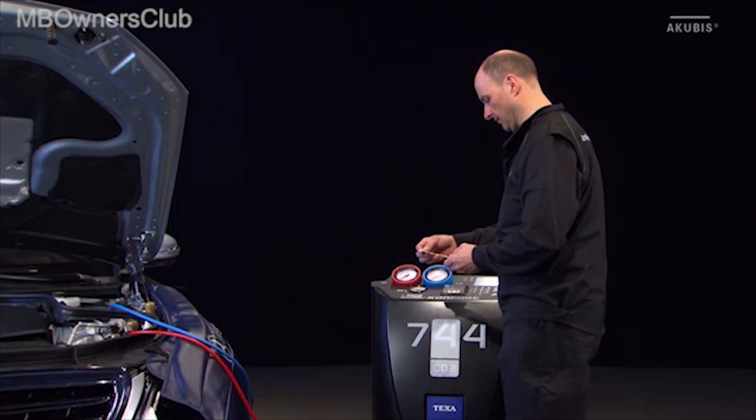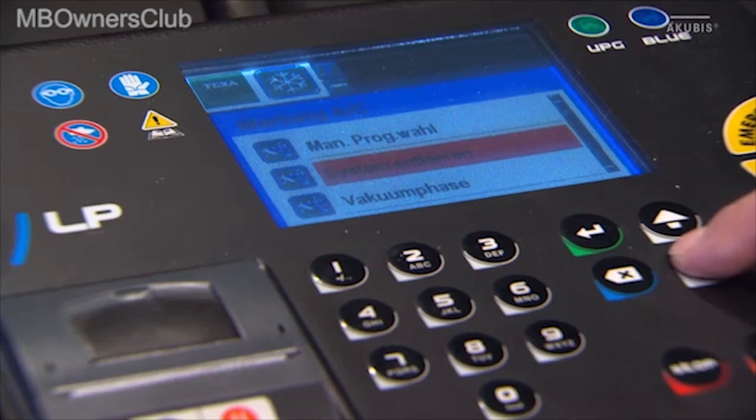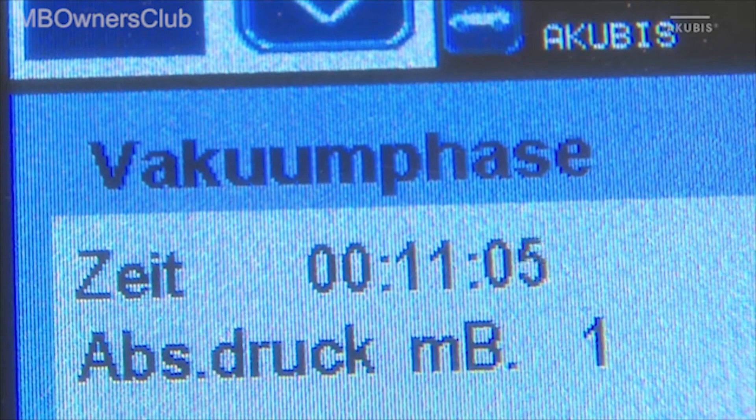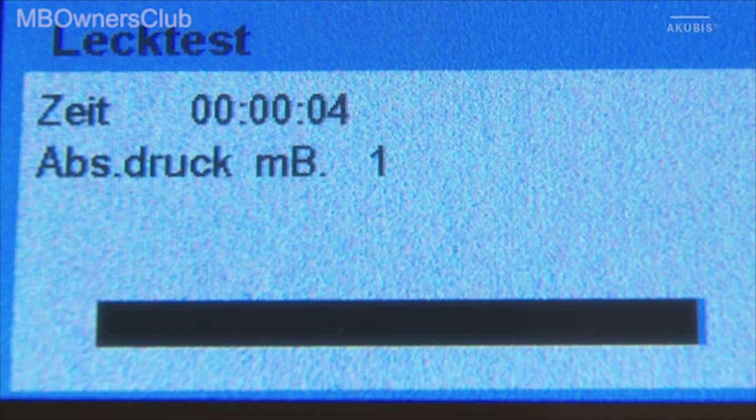If there is a leak, proceed as described in the VIS document. Now start cleaning the refrigerant and vacuuming the refrigerant circuit. The vacuum test starts automatically and includes a leak test.